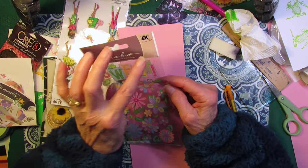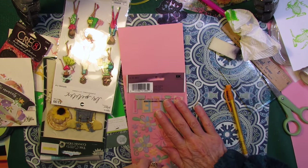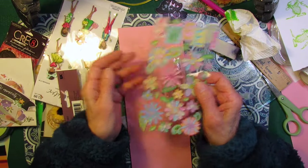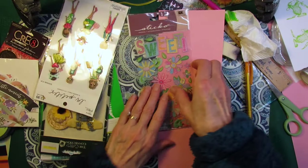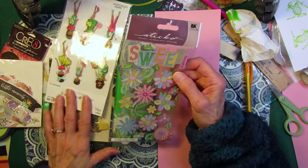And this says EK Success. How springy is this with these sparkly flowers? I don't know what this costs, I'll look it up. I love these colors — they have texture to them and they're sparkly. I found something very similar from the same company for about $2.99, so I'm going to call this one $2.99.